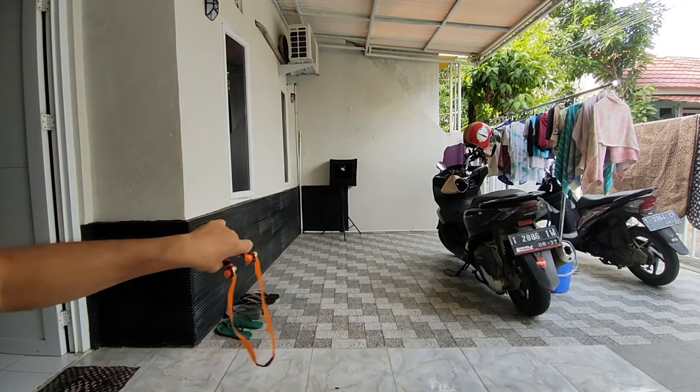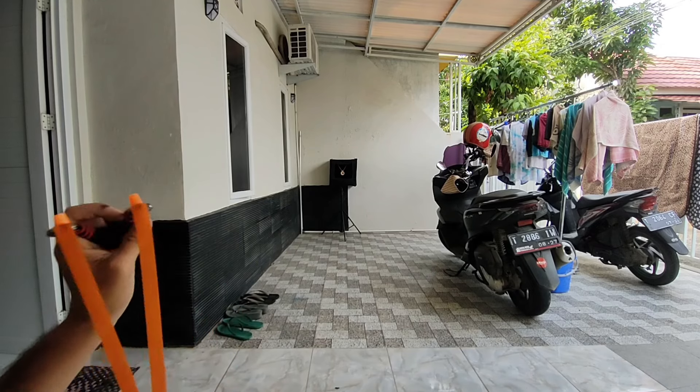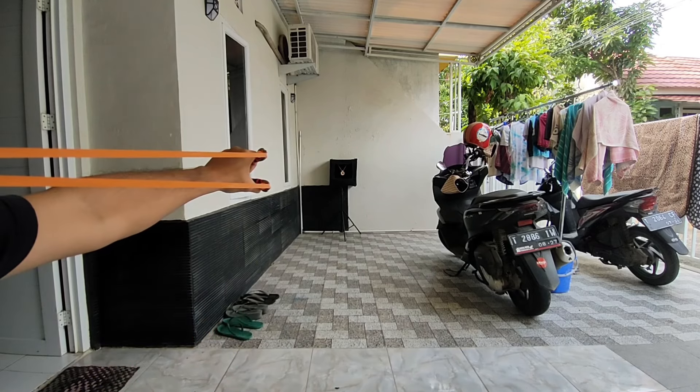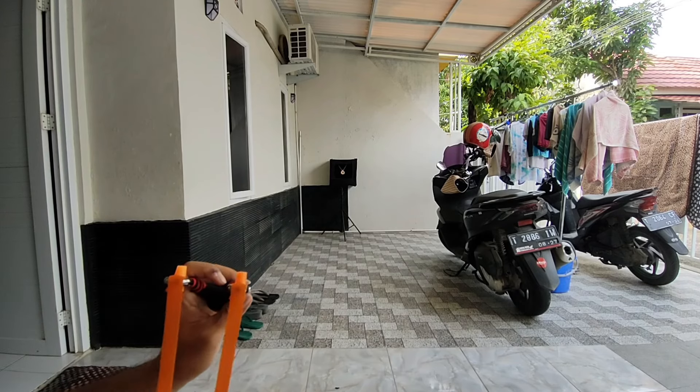Step 5: release. Once you've got your target in your sights, it's time to let go. Release the pouch and ammunition in one smooth motion. The energy stored in the stretched bands will propel your ammunition forward.